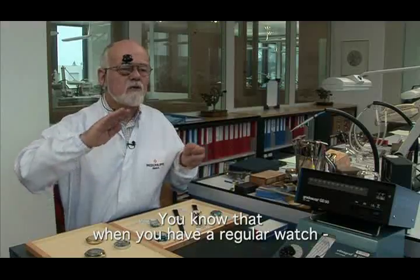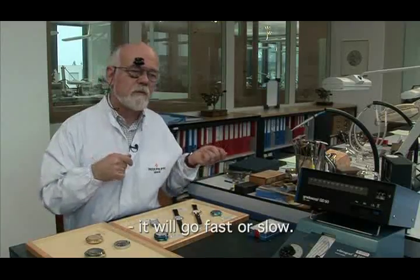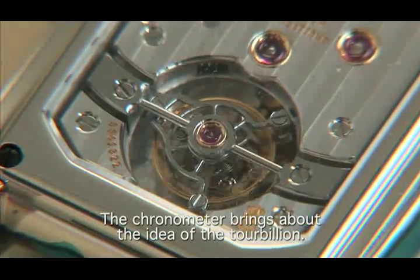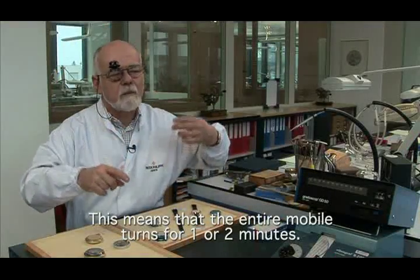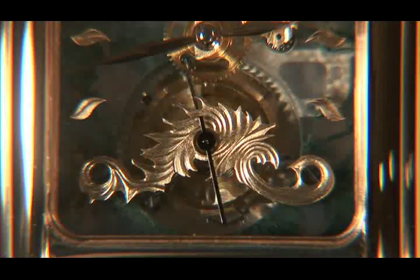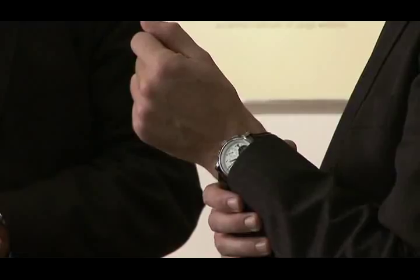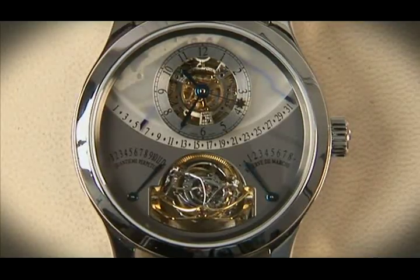When we put a normal movement, according to the position where it is placed, we have more or less of an advance or a retard. The tourbillon was meant for a pocket watch carried in a vertical position. Nowadays, the watch is strapped onto the arm in many different positions. At Jaeger-LeCoultre they took this into consideration and designed a gyro-tourbillon.